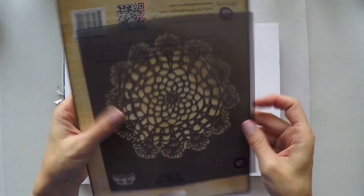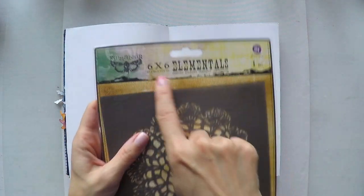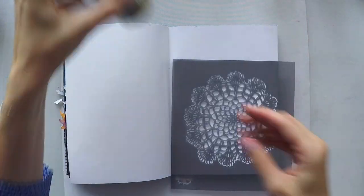Hello, Umut here. Welcome to another video. Today I'm going to do another art journal and I want to use this new stencil that I got from Prima.